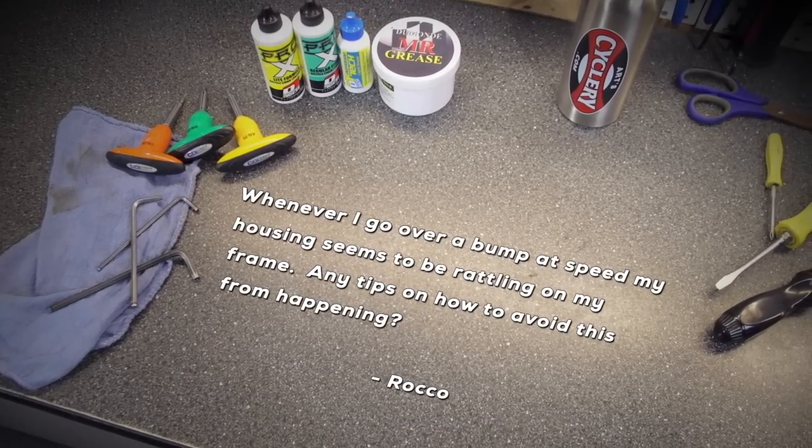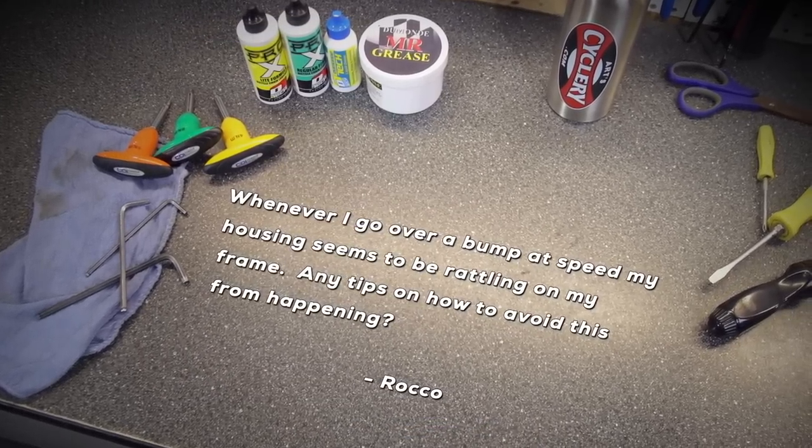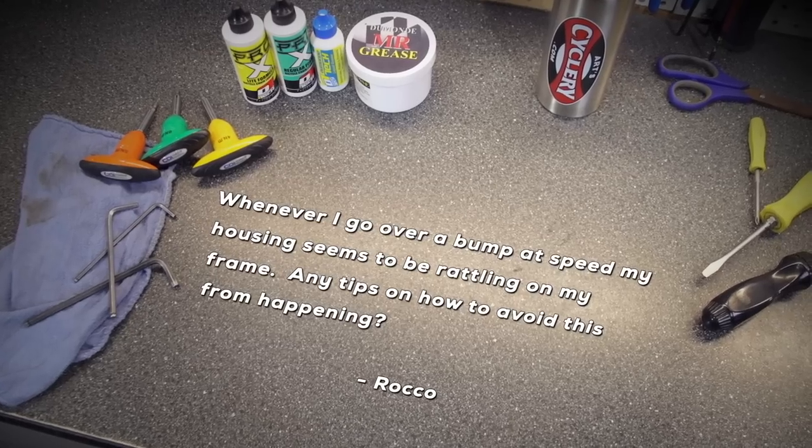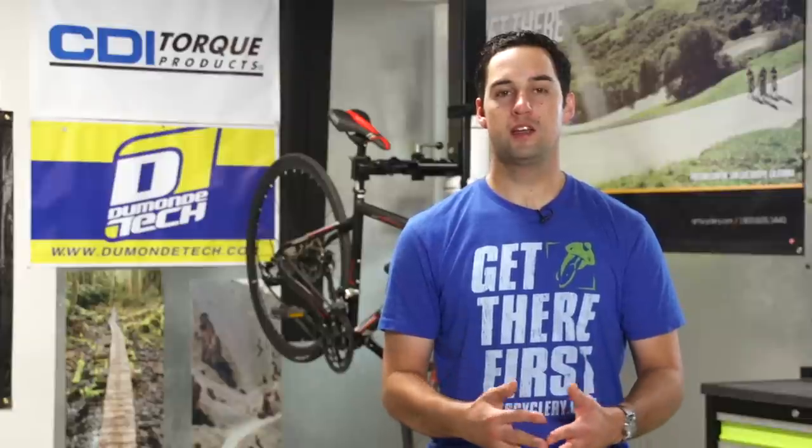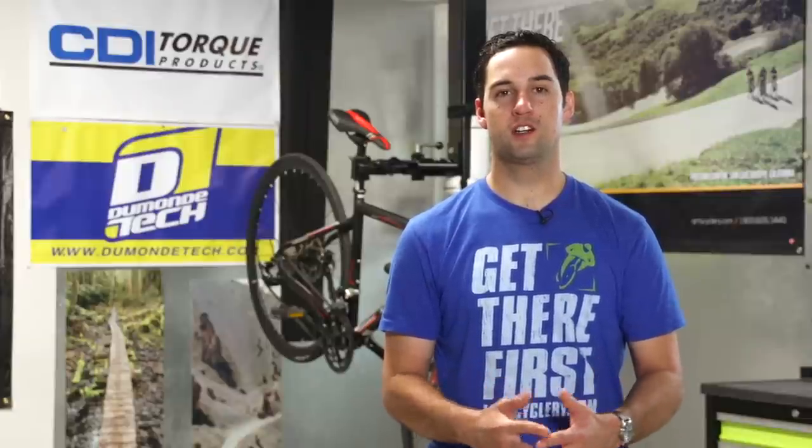Rocko says: whenever I go over a bump at speed, my housing seems to be rattling on my frame. Any tips on how to avoid this from happening? Whether you suffer from annoying noises coming from housing runs slapping against each other, or are just looking for that pro finish on your bike, here's a great way to keep your housing neat and noise-free.